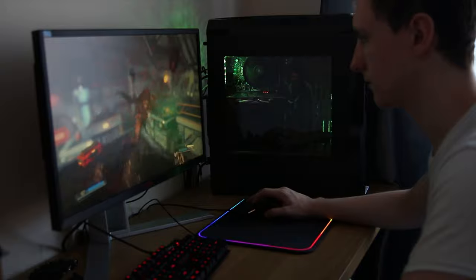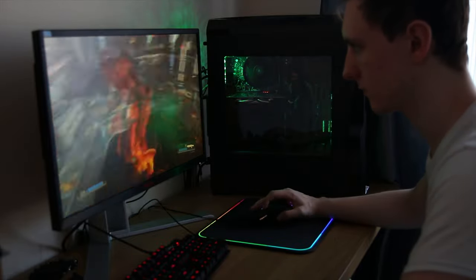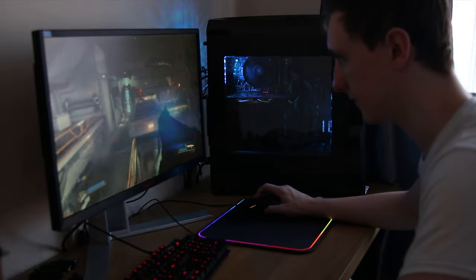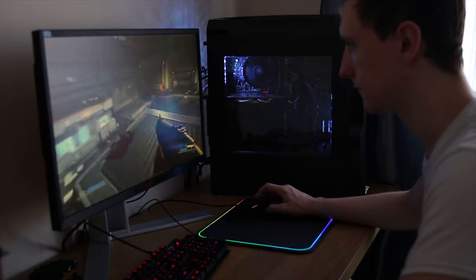With that said, this is a damn impressive value for money. Mesh Computers are selling this specific configuration for £739 at the time of filming. I'd also mention that it only draws 170 watts from the wall while gaming, so it's actually pretty power efficient. It's also really quiet — even when the fan's on maximum I can barely hear it, so I was really impressed with that.